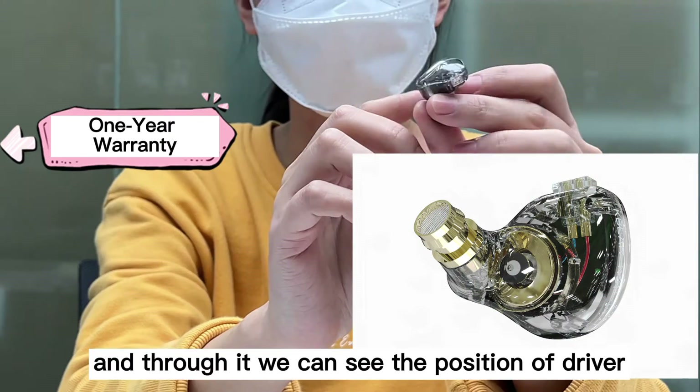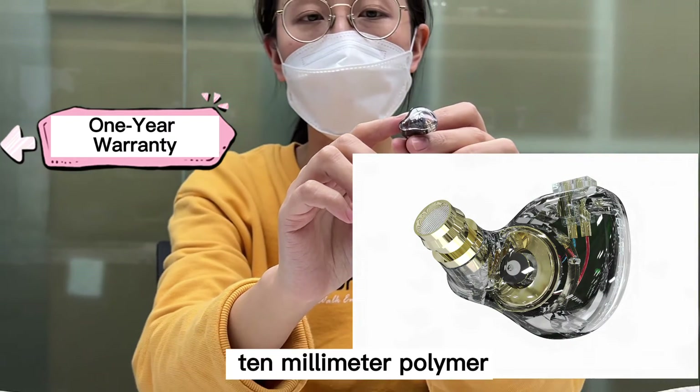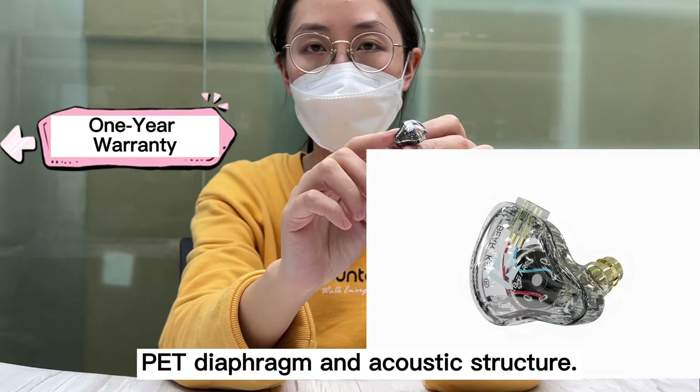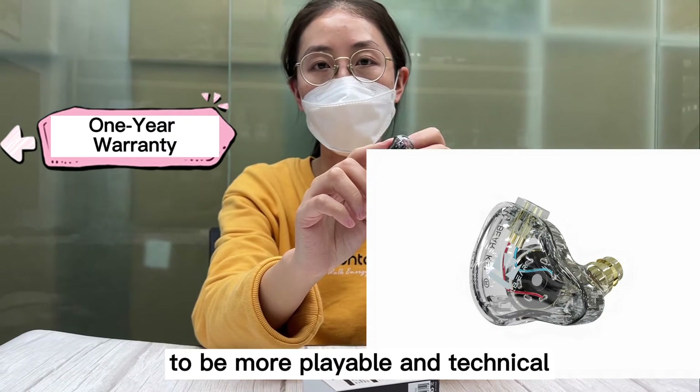Through it, we can see the position of the driver, a 10mm polymer PET diaphragm, and acoustic structure to be more playable and technical.